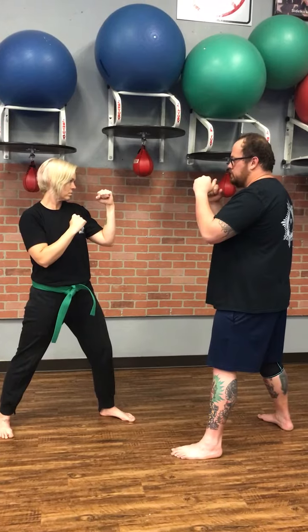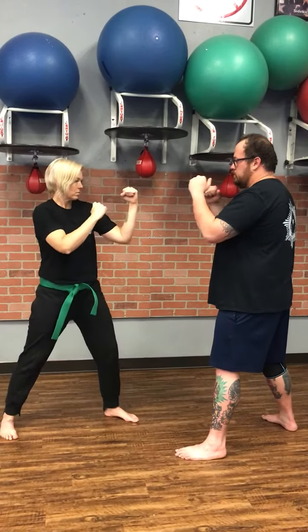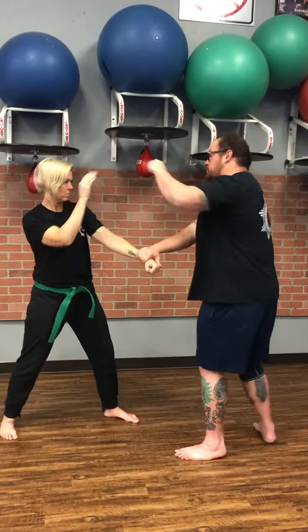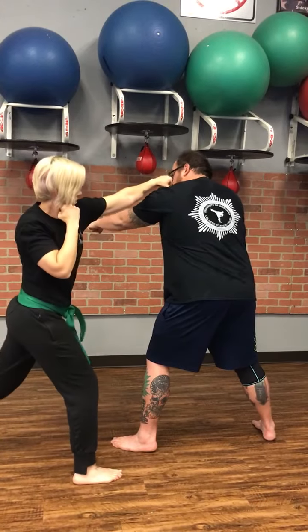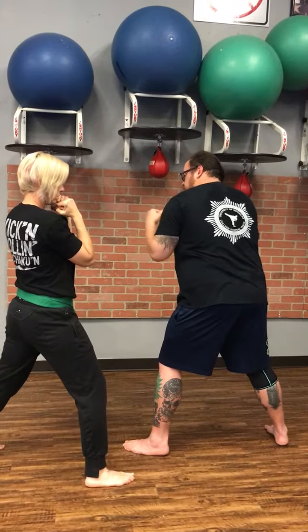The attacker's role is to grab the guard, pull it down, and throw a straight punch to the face, while the defender makes a parry, then sidesteps and throws a straight.